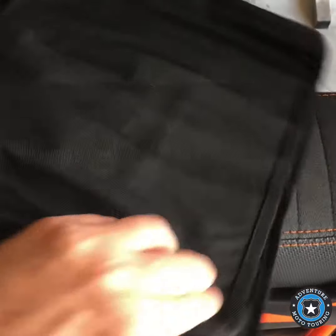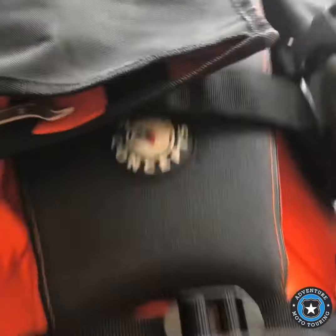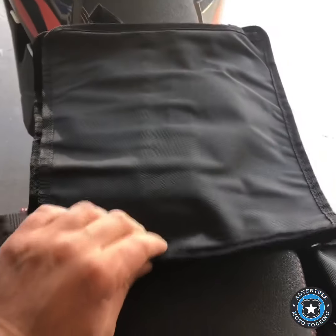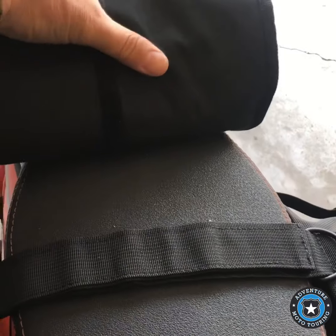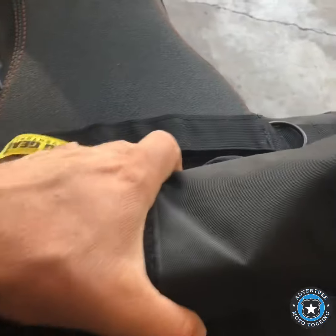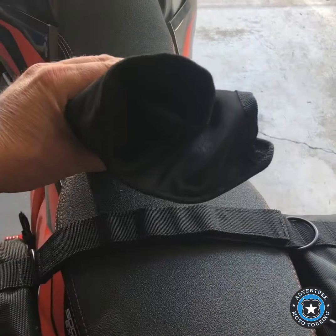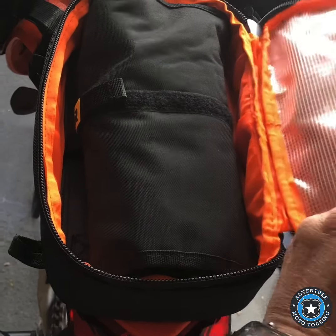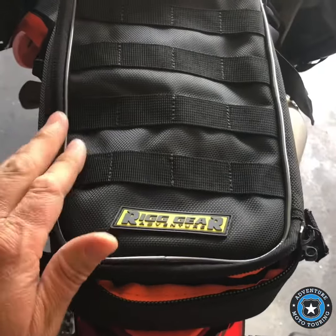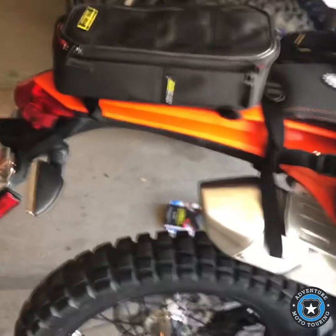Once you sort of have it in there, you just roll it up just like that. I've got some weird tools in there that don't roll up very well, but once you get it rolled up just bring it over and put it in the bag. I don't have this screwed on right now so it's falling off, but that's pretty much it. There's lots of space — there's more room for more tools.